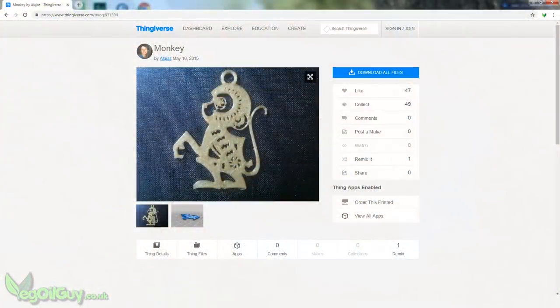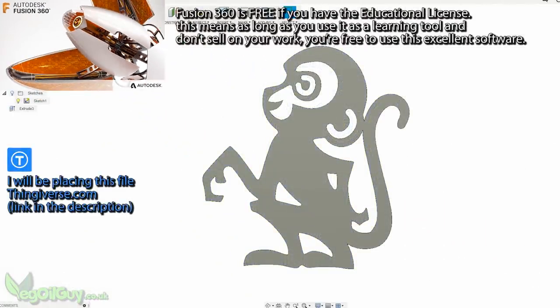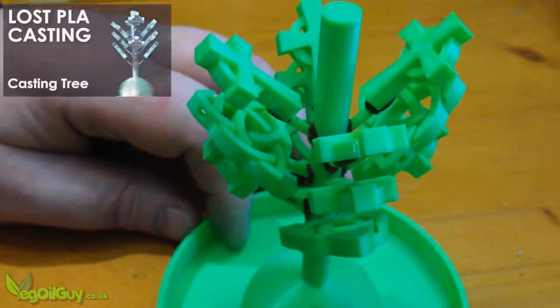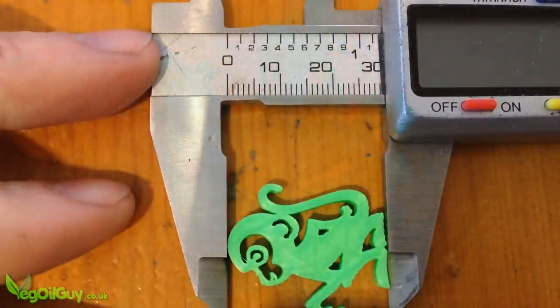So I headed over to Thingiverse and found this fantastic monkey design. I wanted to make a few adjustments, so I turned once again to Fusion 360. I've simplified some areas, made others thicker and given him a cheeky smile. I'm going to be using the casting tree method, so I wanted each monkey to be quite small.